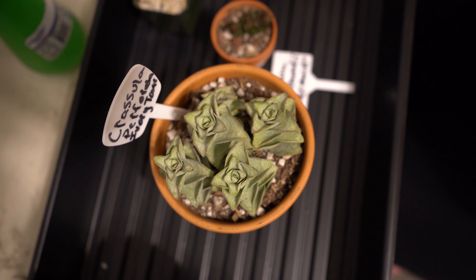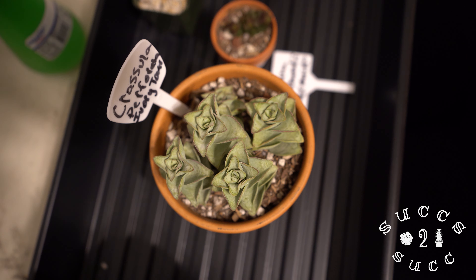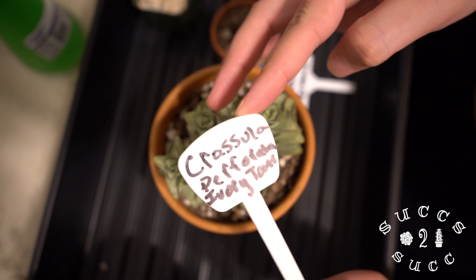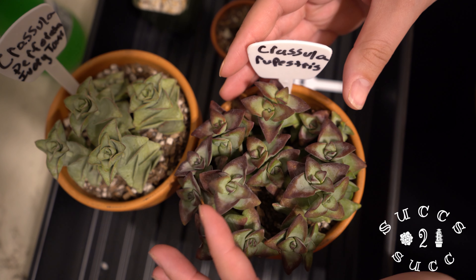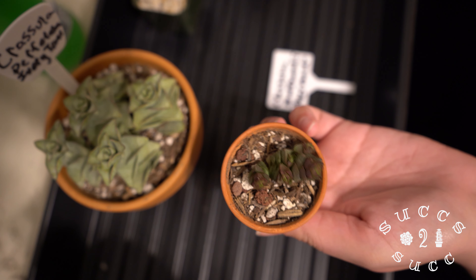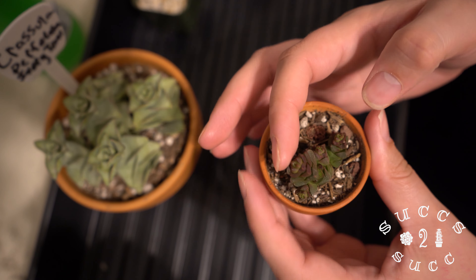Hi everybody, welcome to Sucks to Suck. My name is Caitlin. Today we're going to do a little video on watering our crassulas. This is crassula perforata 'Ivory Towers', this is crassula rupestris — really gorgeous color right now, really beautiful — and this one is crassula marchandii, I believe, also called the mermaid crassula. Like the mermaid tails — kind of fun, isn't it? It colored up really gorgeously.